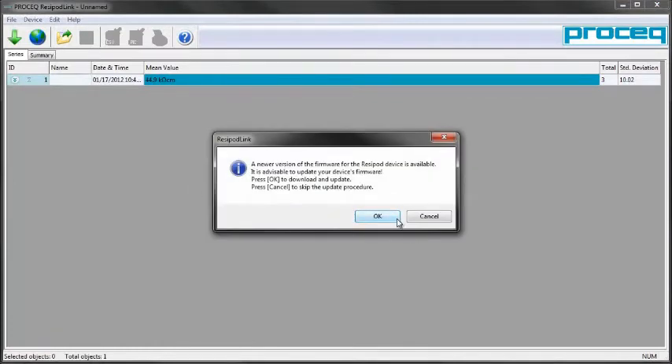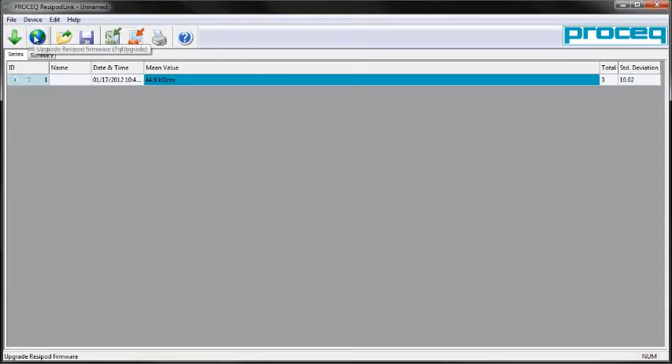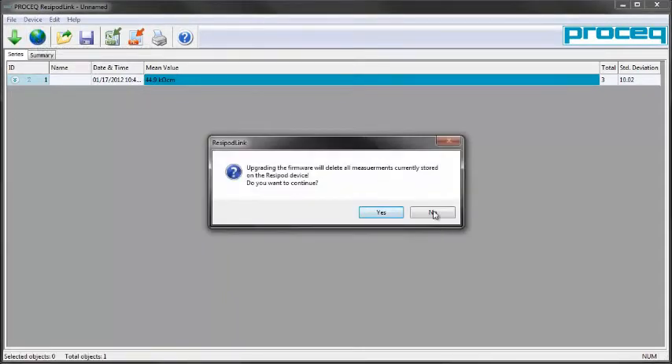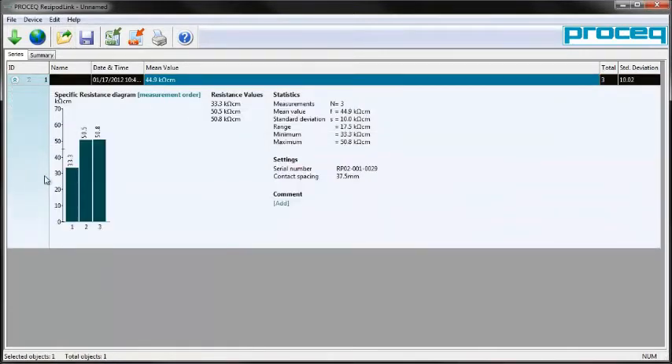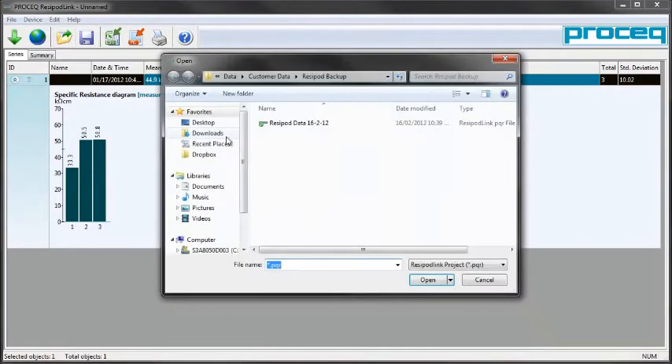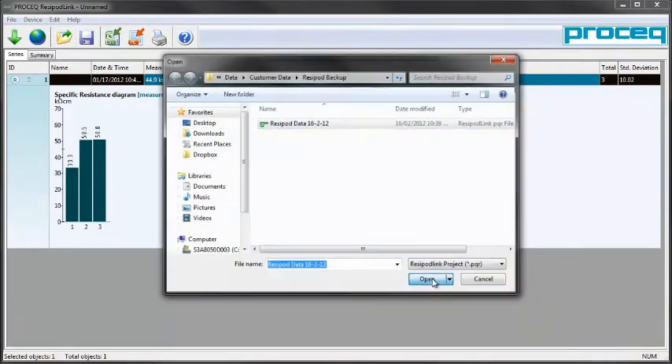We don't need to upgrade the software now, but you are able to update the firmware of your Resipod from this software. You can do this at any time by going to the globe symbol and selecting it. On the display we have the three records we took with the Resipod from the concrete surface. It's also possible to open previous Resipod data collected.